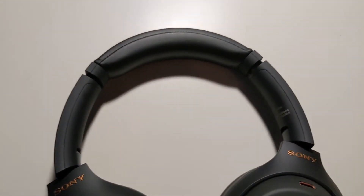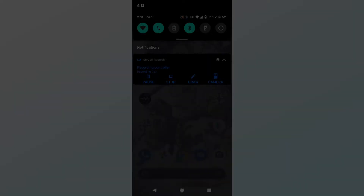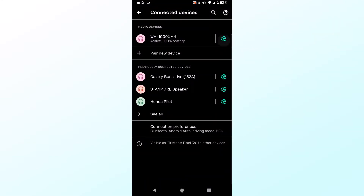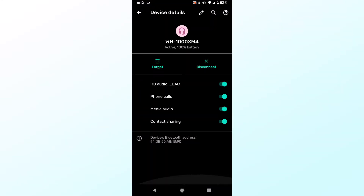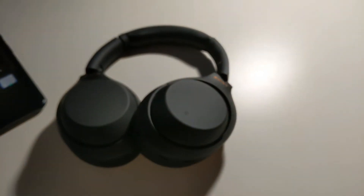How do you set these up initially? It's easy — all you need to do is turn on your phone's Bluetooth and connect them like any other Bluetooth device. But these headphones also support Android's Fast Pair, so if you turn on the headphones for the first time with your phone nearby and Bluetooth on, a screen will come up asking you to pair them. You can also tap your phone to the NFC spot on the left ear cup to pair the headphones as well.